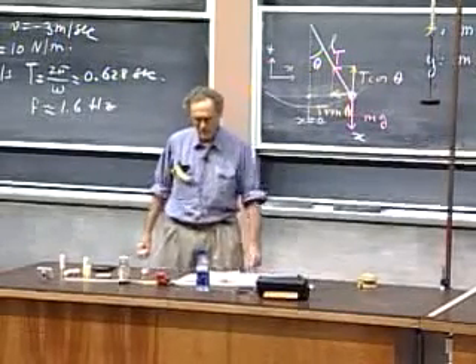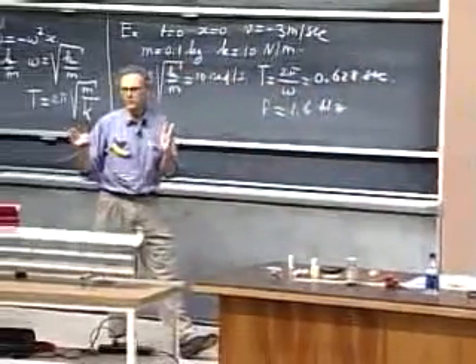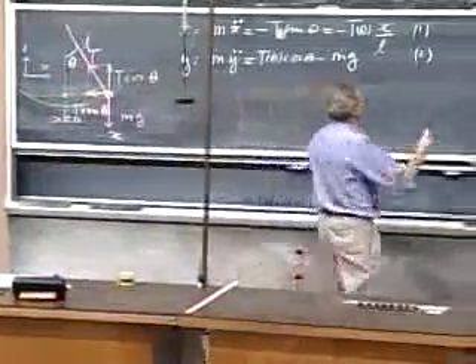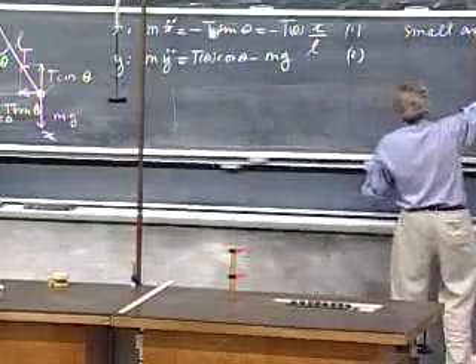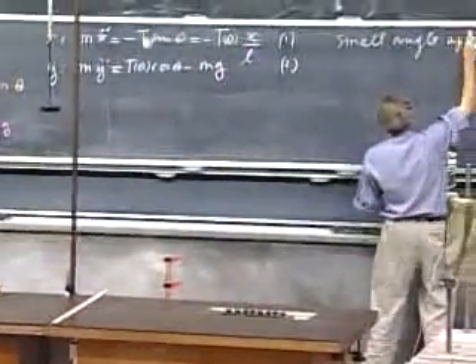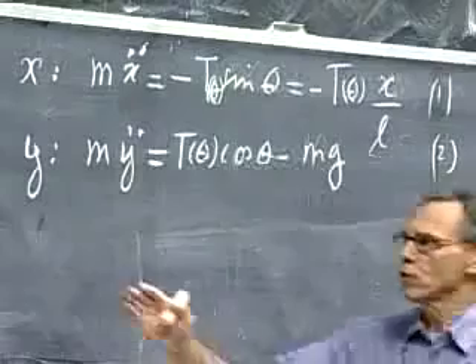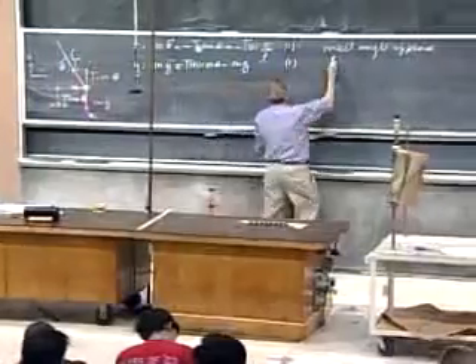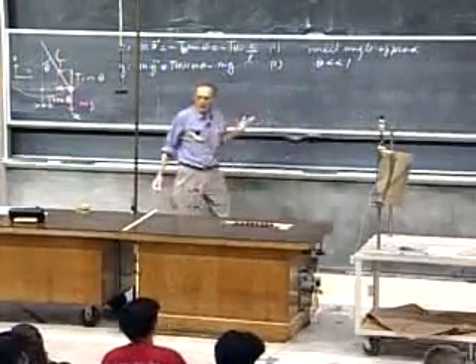We have two coupled differential equations, which is a hopeless task — it looks like a zoo. So now we make the small angle approximation. We will not allow theta to become too large. When theta in radians is much much less than one, we call that a small angle.